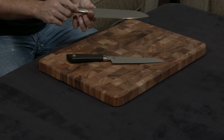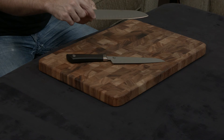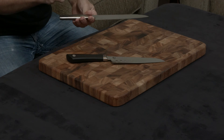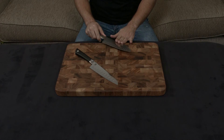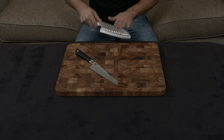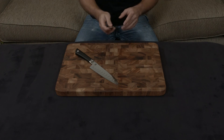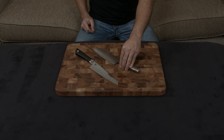The way the Global is sharpened from the factory is interesting — the grinding edge starts about a centimeter and a half from where you're actually cutting. Many knife sharpeners can't handle this, because when sharpening on a whetstone they move back and forth and can't replicate this concave or convex edge. So a lot of sharpeners refuse to work with Globals, or say they can't. That's another thing to consider.